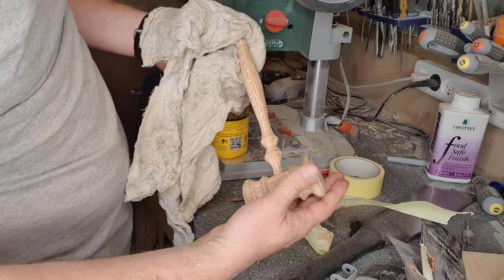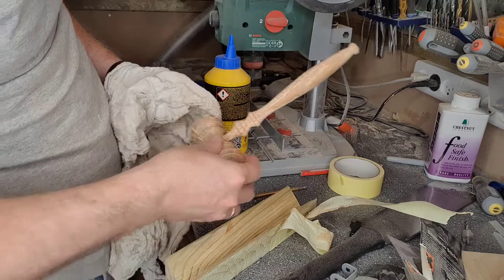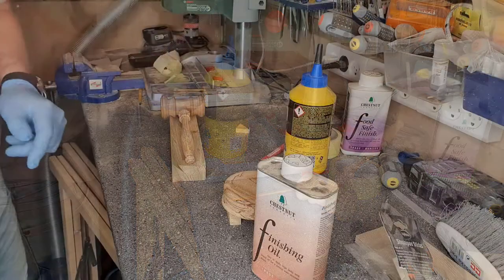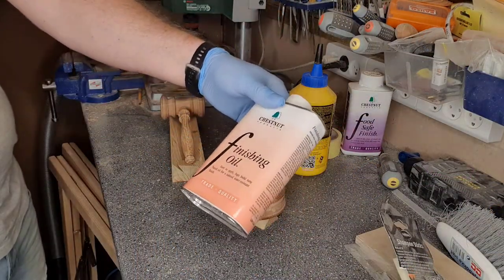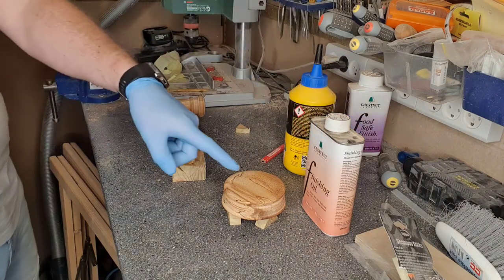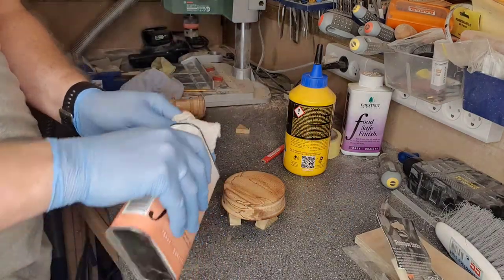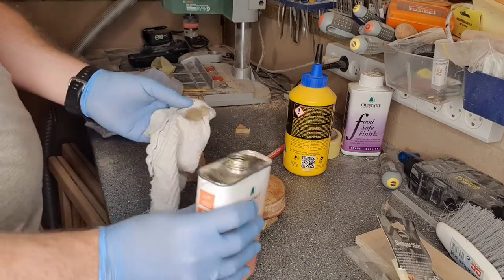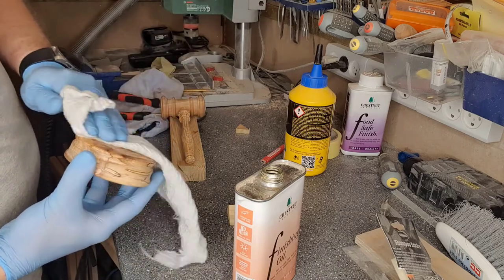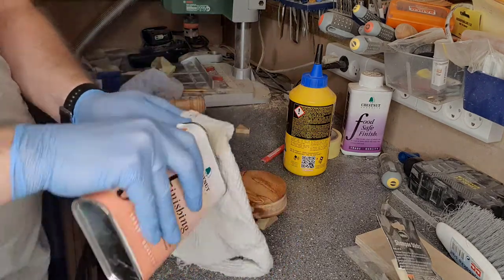So there we are, I'm just going to leave that to dry. To finish it, I'm going to use this chestnut finish oil, applying it to both the gavel itself and the block. I was really amazed by the finishing of this wood. Normally finishing really turns the wood into something even more beautiful, and I think especially for this wood, it really stands out — all the textures in the wood, it's really nice.